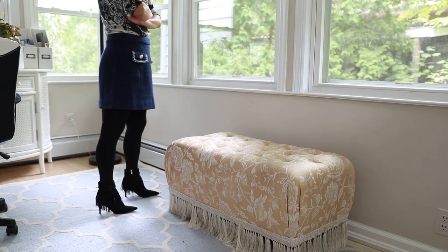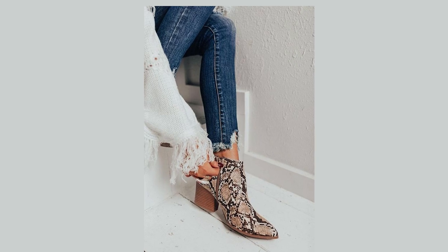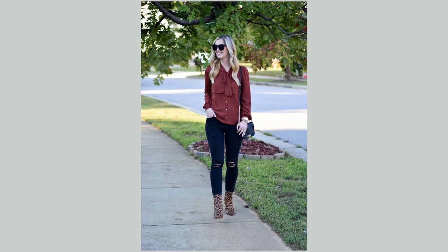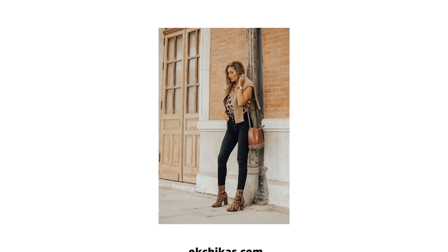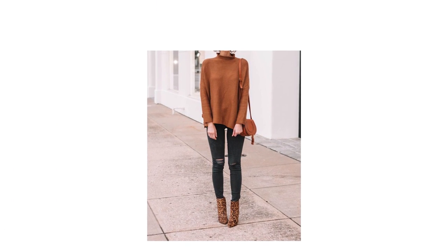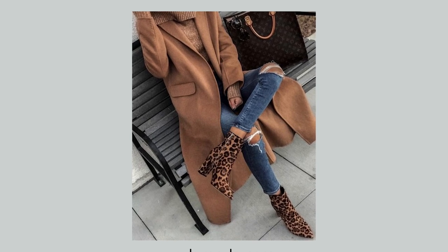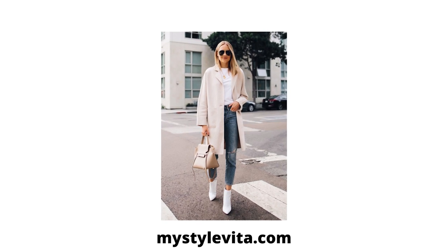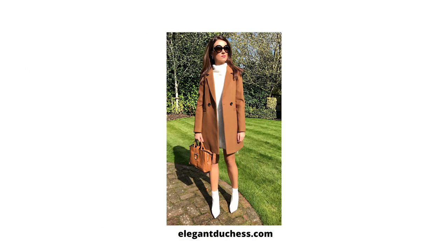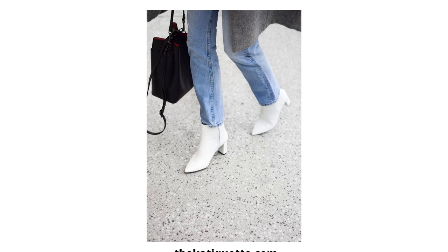Some trendy ankle booties in recent years are animal prints — they can look really chic, but go with only a small dose. If your booties are animal prints, make sure everything else is minimalist; avoid busy patterns on your top or bottom. For instance, leopard print ankle booties go well with neutral colors like black, gray, brown, or beige. Another trend is white booties — super cute, and they go best with lighter color outfits, bare-legged with skirts or dresses, or with lighter color denim.